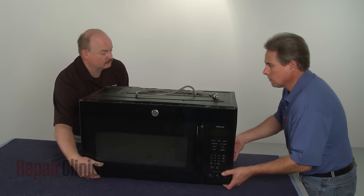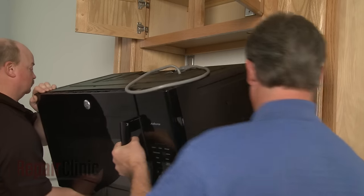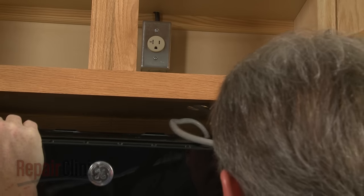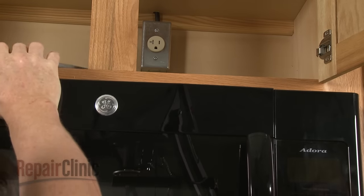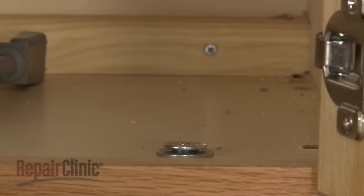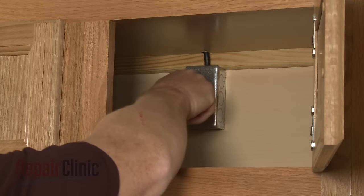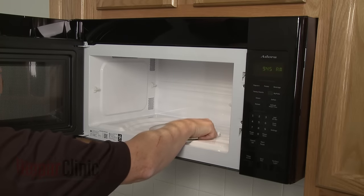Now carefully reposition the microwave on the mounting bracket by hooking the back edge of the appliance on the bracket tabs. Insert the power cord through the hole in the upper cabinet. Lift the microwave up and secure the mounting bolts. With the appliance fully reinstalled, plug the power cord back in. Replace the turntable and support, and your microwave oven should be ready for use.